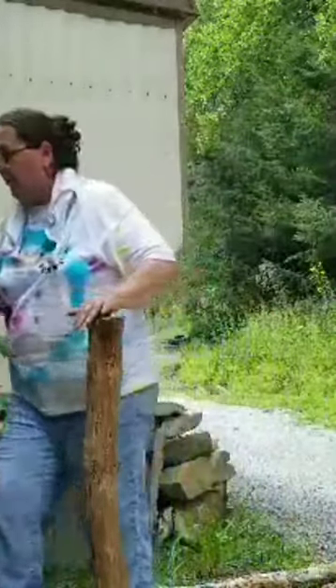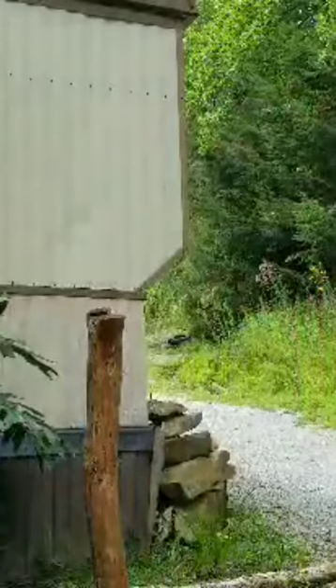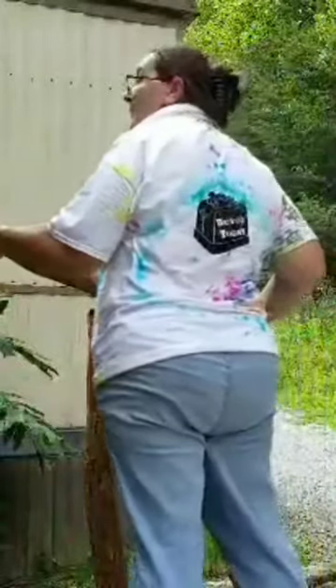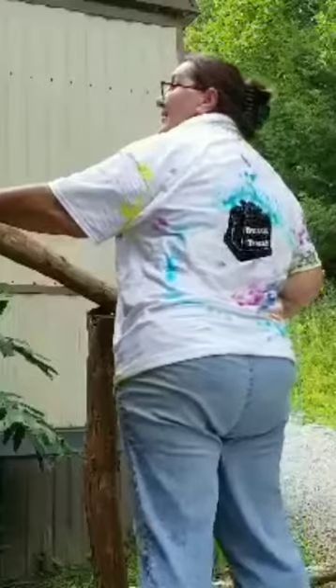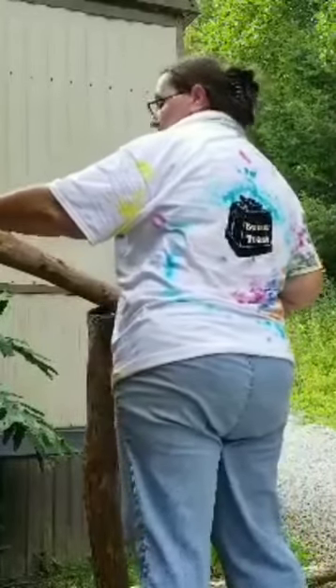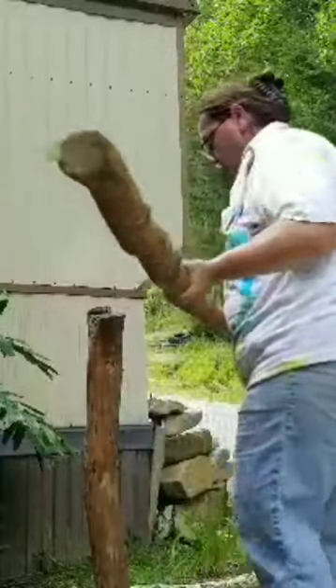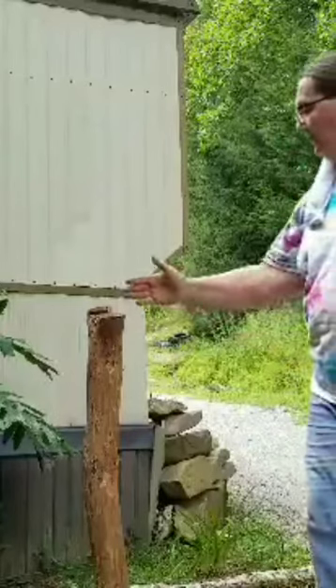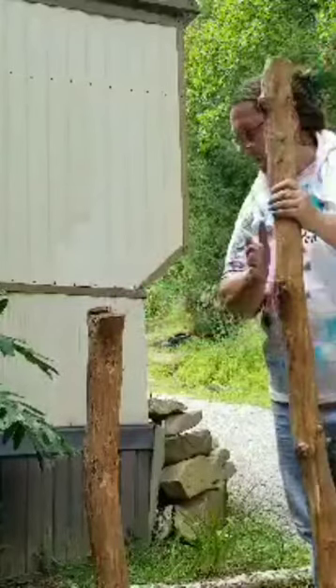I've got my handrail already skinned down, but I don't have my other post going up there, so we can kind of mock it up and see what it looks like. We'll put it at the same height as our handrail. That'll work. I'm going to cut a notch in this, just a little bit, just to give it a little place for this to sit.